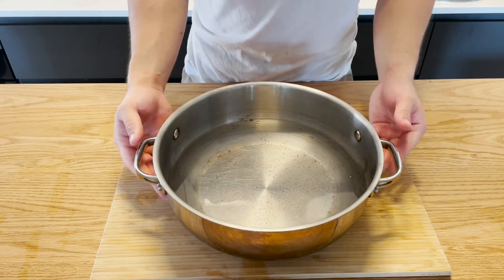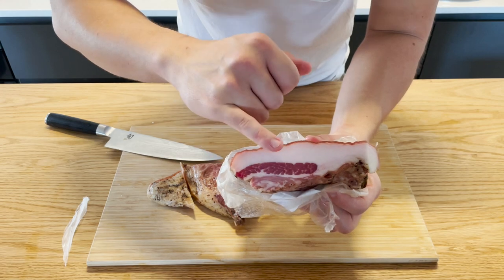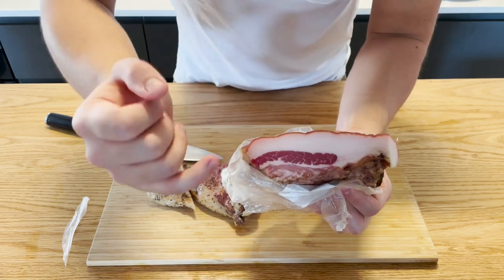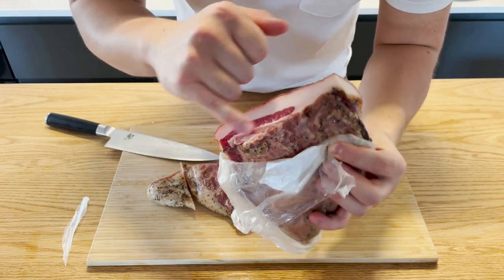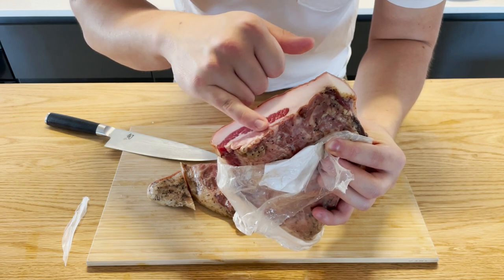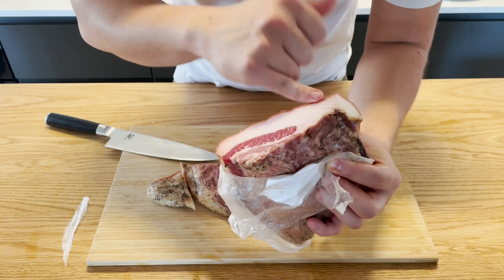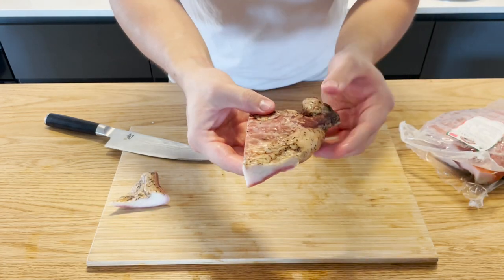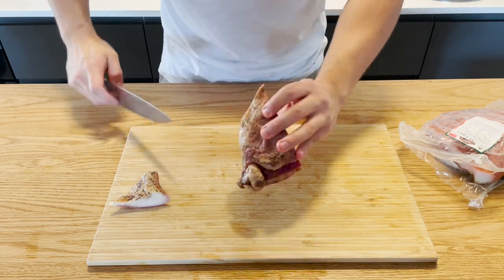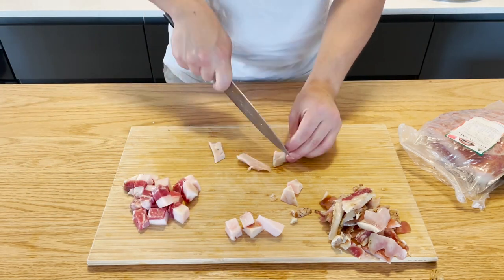While the water boils, we're going to cut up the guanciale. You can see it's all fat — you actually want that. Get rid of the skin, it's too tough. The peppery layer: according to the recipe I'm following, you want to take it off because pepper can get bitter when you cook it this way. Keep that fat for later, it's going to be really handy.